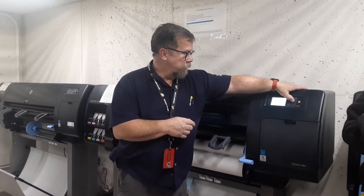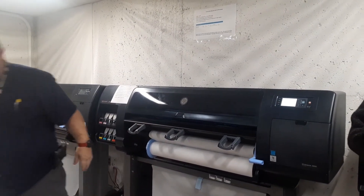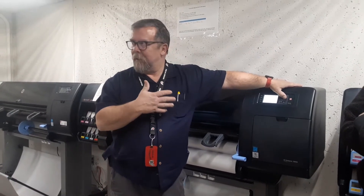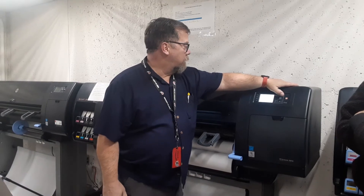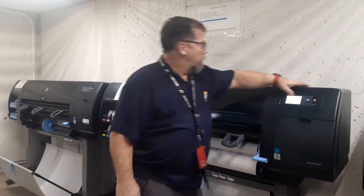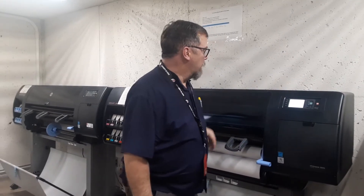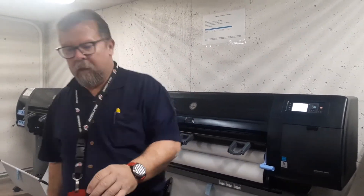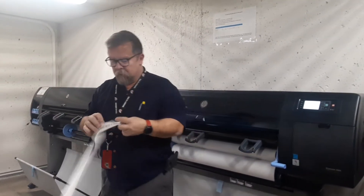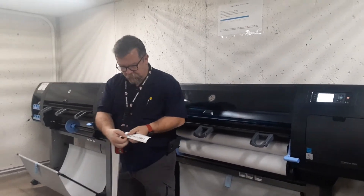Now the machine wants to know what kind of paper it is. I know it's a bond paper — sometimes it says so right on the roll. There are two or three different types of bond paper listed; it doesn't matter as long as it's a bond. I'm going to tell it Bright Bond. Then it wants to know how many feet are on it — this one I know has 300 feet, so I'll tell it 300 feet. Now it's going to finish loading. Where the feet count comes in handy: when I unload the roll correctly, it'll print a barcode on the end that answers all the questions next time.